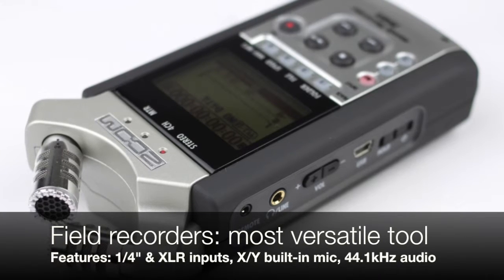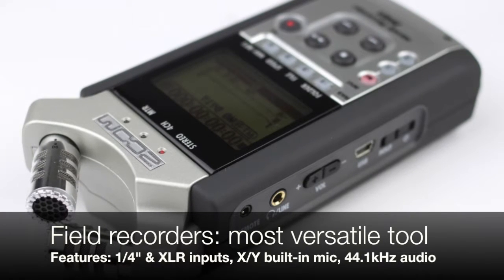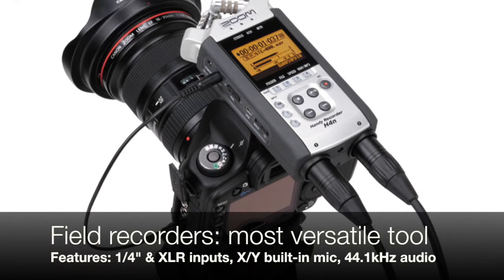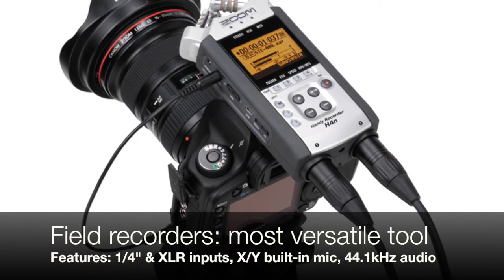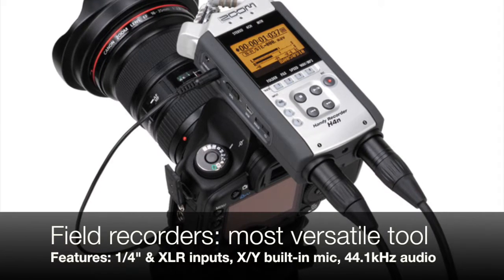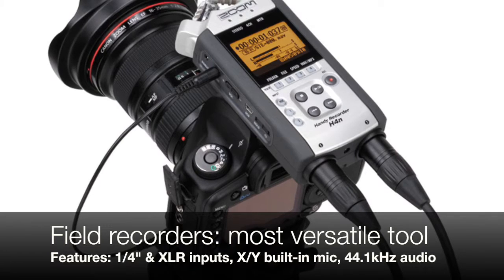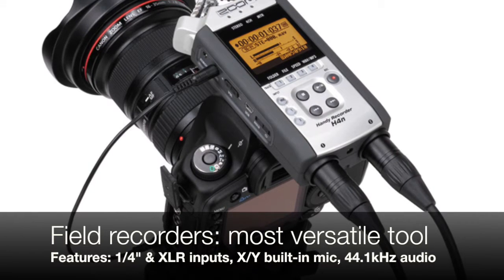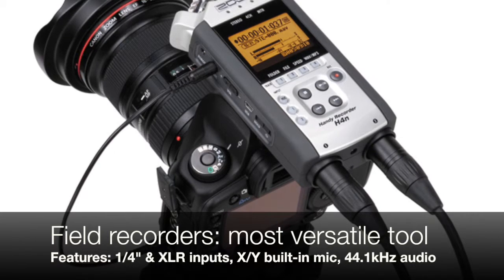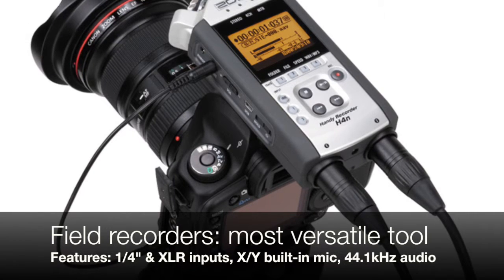The Zoom comes with a built-in XY stereo mic adjustable between 90 and 120 degree angle and features an additional 48 dB of phantom power. Portable field recorders are the most versatile tool for recording as they are suited for picking up both close-range voice and wide-angle sonic ambience. Here is where recording technique and using the right settings makes the most difference.